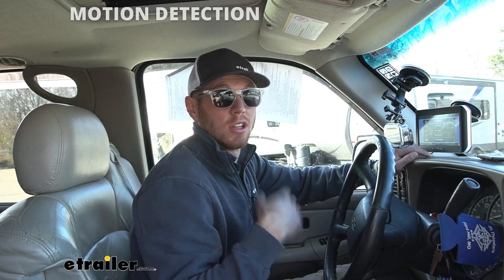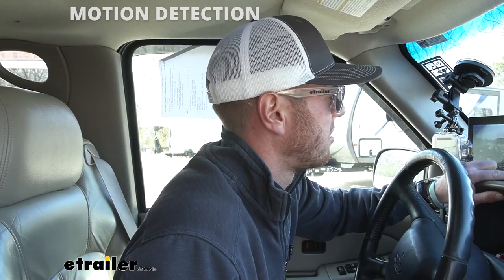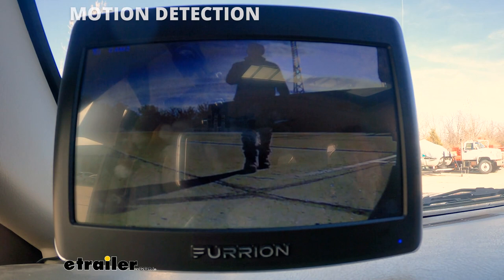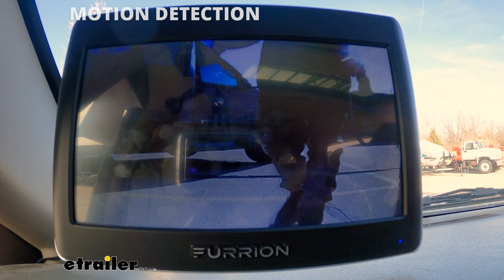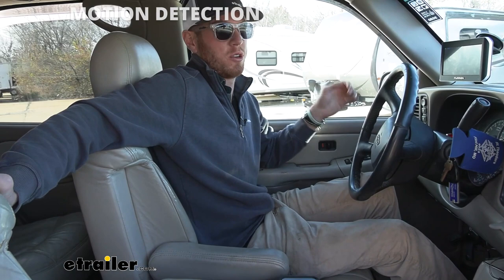So let's go ahead and turn the motion detection all the way up to high. We're going to go to Setup, go to Motion Detect, and click on High. Now I'm going to walk around and see if it detects my motion. We found it takes a little bit of time for it to switch over, but it does do it, which is cool. This is going to be really helpful whenever you're backing up — maybe there's a lot of traffic. You can set up the motion detection so when you're backing up it'll let you know where that motion is, and for at night that's also going to be a clutch thing.